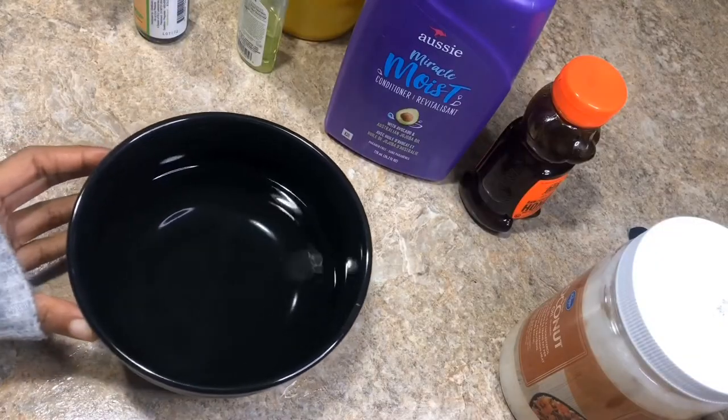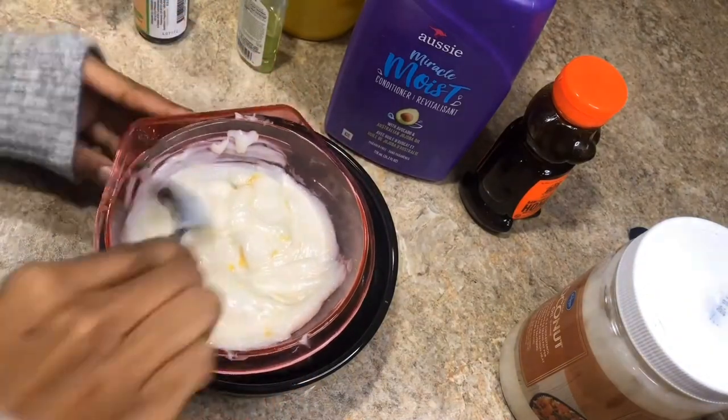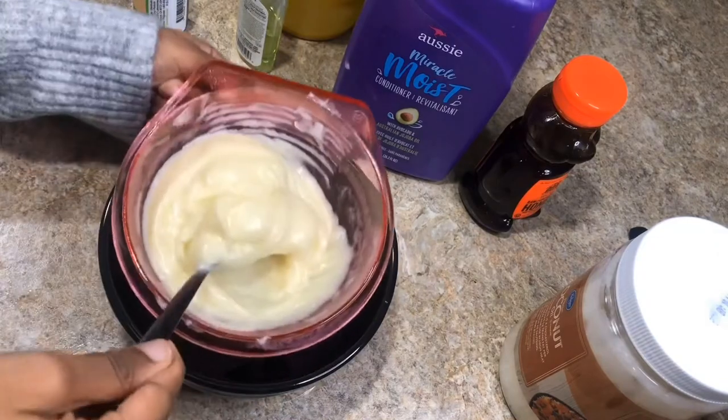I put this bowl in the microwave for about 45 seconds. You're going to continue mixing until you get this yogurt-like texture.